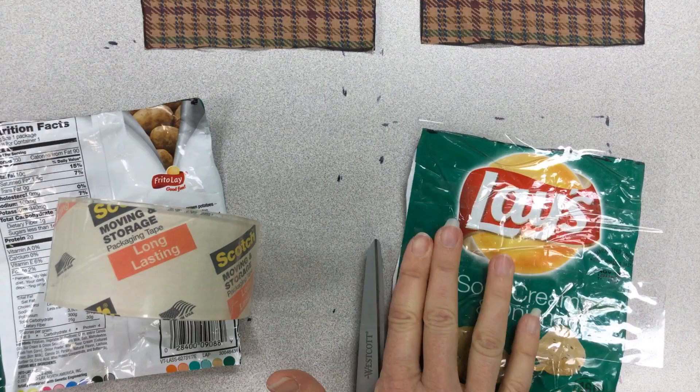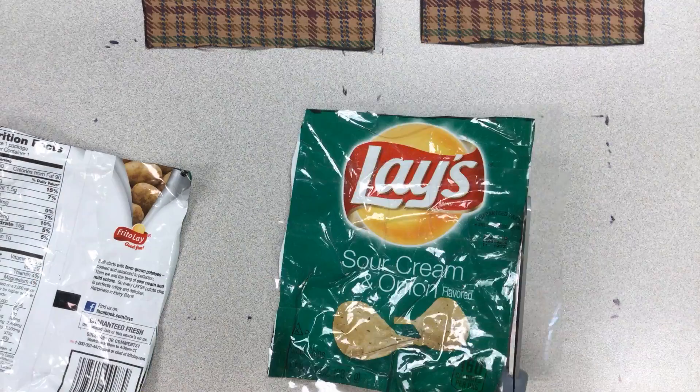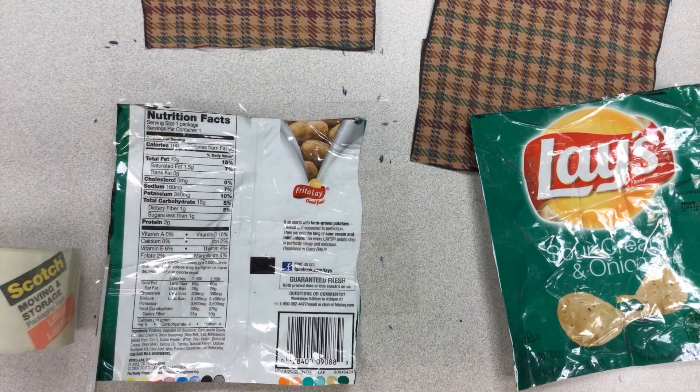Next you will need to cover your chip bags with tape to make them more secure. Do this on the front and back side and trim off the extra tape.